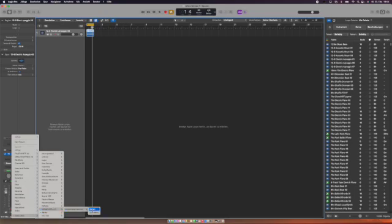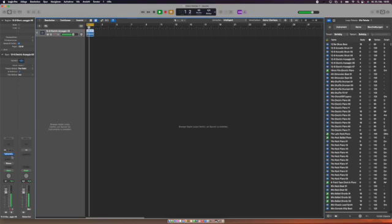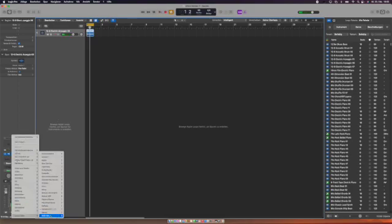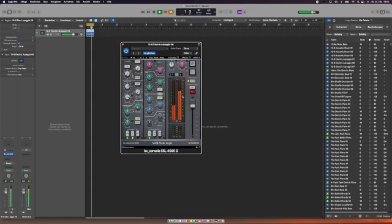Valhalla reverb is also working — it's a very nice freeware reverb, I really recommend it, the quality is quite good and it's free. Plugin Alliance is always ahead of the pack: their SSL 4000 console emulation is working, which was important to me since I sometimes work with the real SSL 4000. It's working perfectly.